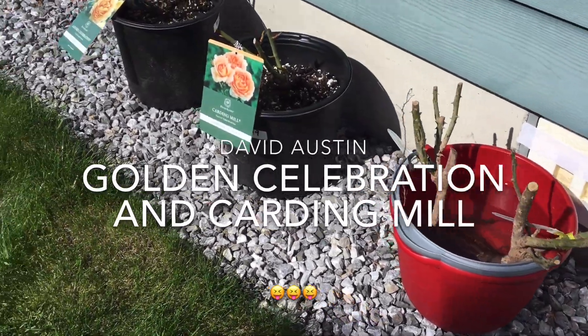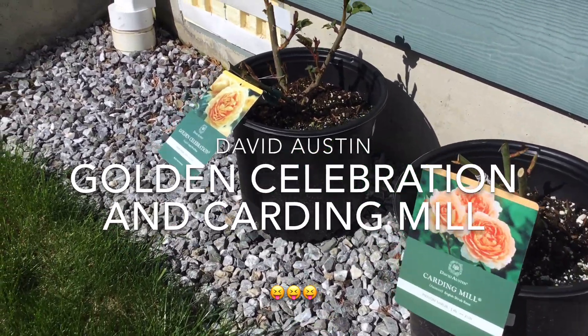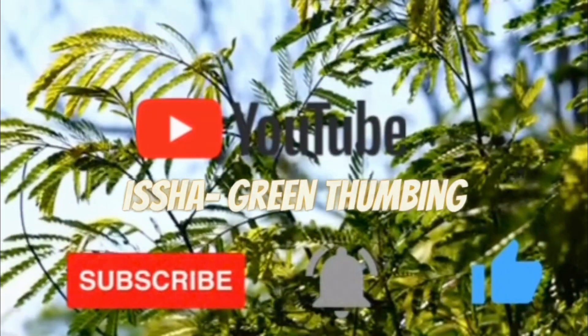I'm soaking the bare roots now. I also bought two David Austin roses from the local nursery — I got Golden Celebration and Carding Mill.